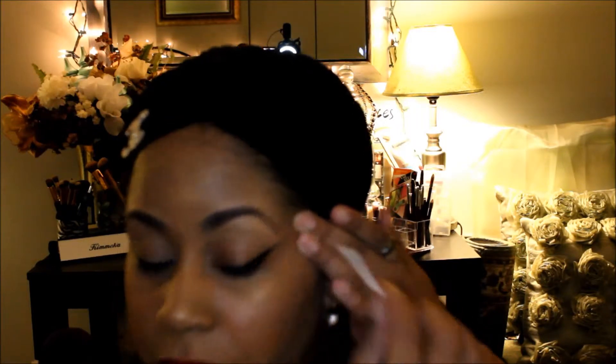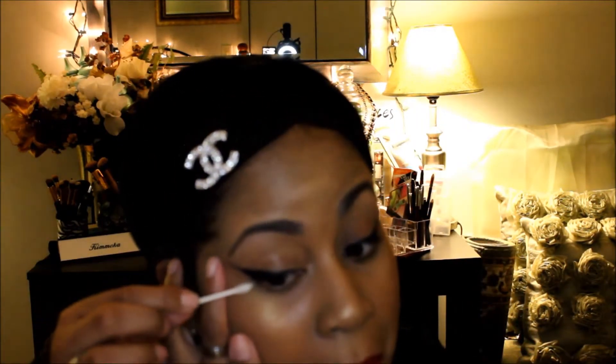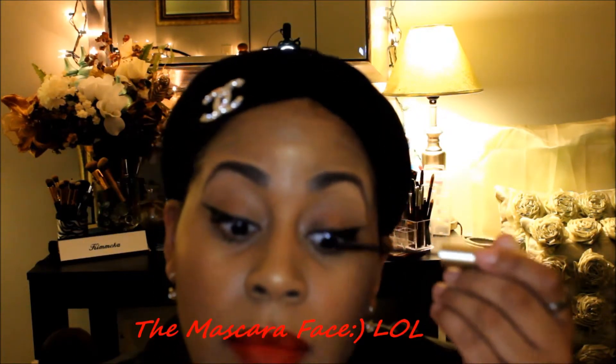I'm going to do that on this side as well. There we go, that's all done. Just going to put on some mascara to make my lashes pop. Maybe I make weird faces when I put on mascara. Just putting some on my lower lashes as well.